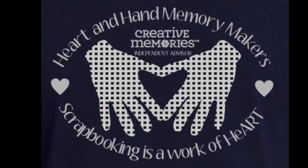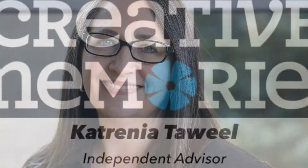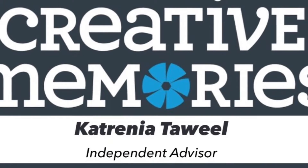Hello, my name is Katrina and I'm a Creative Memories advisor. Today I would like to show you how easy it is to turn an 8x8 album into an easy gift.